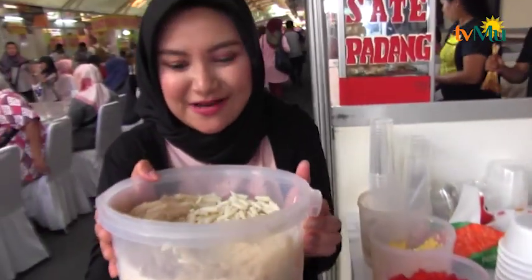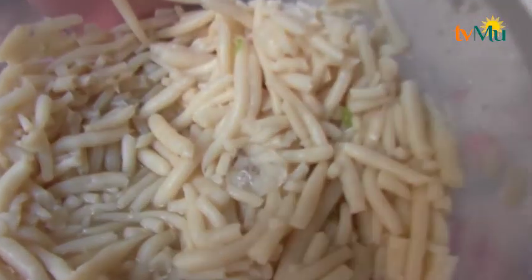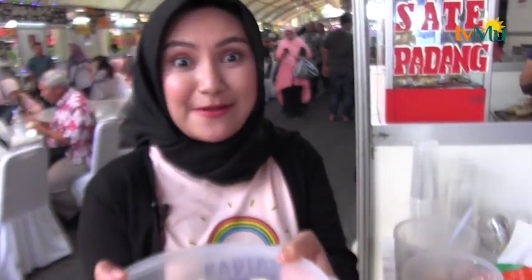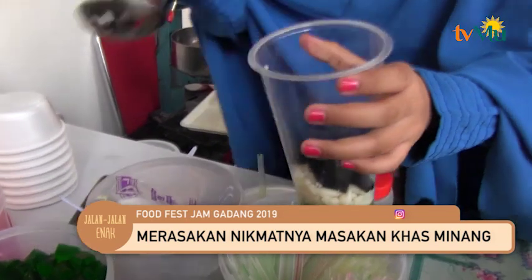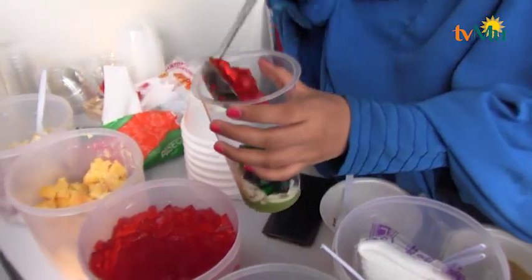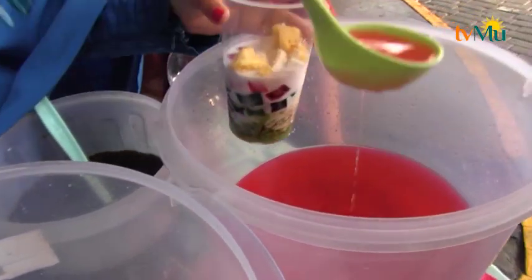Pemirsa, saya mau memperlihatkan kepada pemirsa, yaitu tebaknya. Ini dia. Yang membuat namanya jadi es tebak. Ini dari tepung beras, tapi udah dibikin kayak gini. Kayak cincau juga bentuknya, tapi warna putih. Saya gemes ngeliat bentuknya dan warnanya. Daripada basa-basi langsung aja kita pesen. Uni, mau es tebaknya satu.